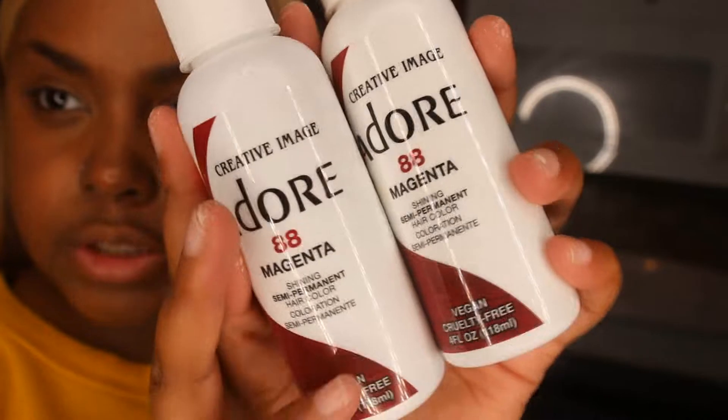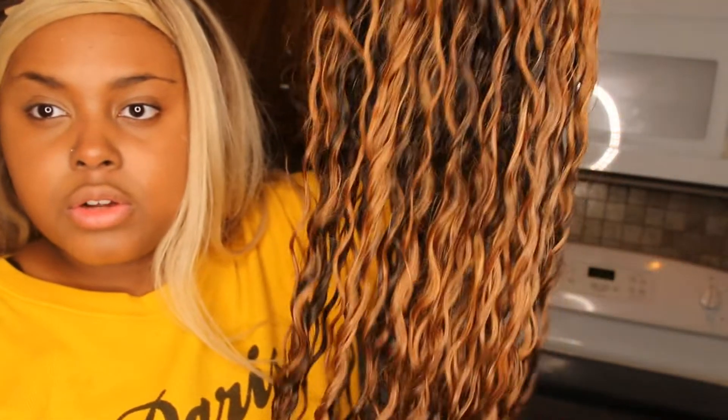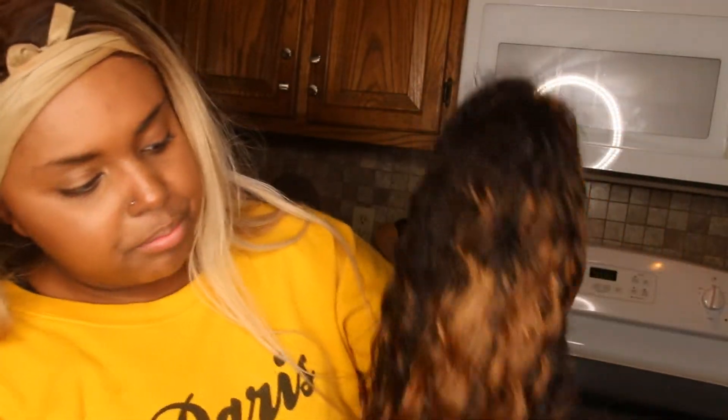The color I'm about to turn my wig is magenta, and this is by Adore. I bleached my black wig that I did a review on and it looks like this now. I really kind of want to keep this color, but I'm about to dye it — I'll see y'all when I dye it.